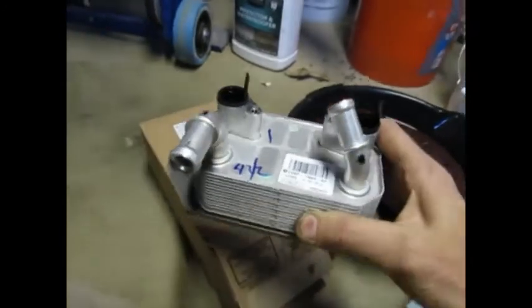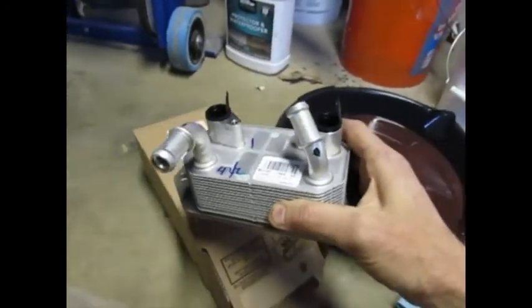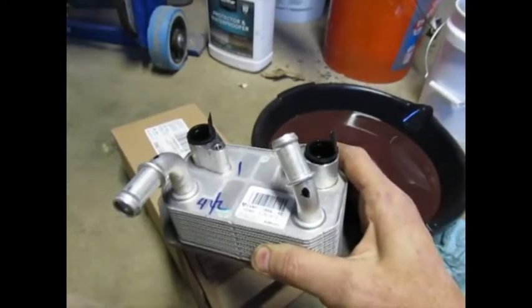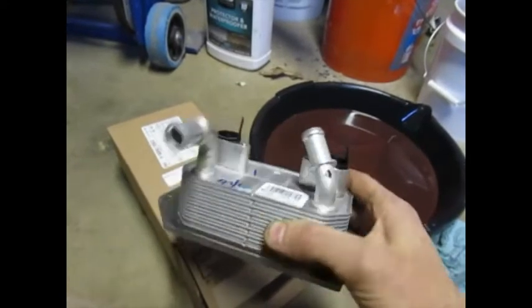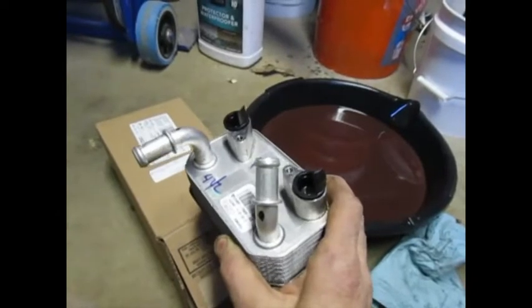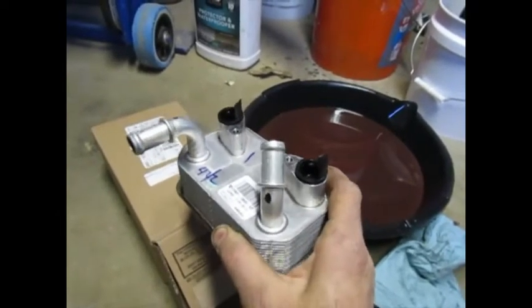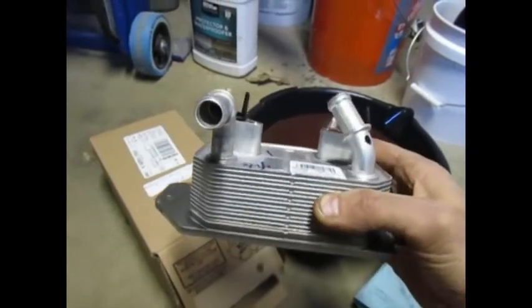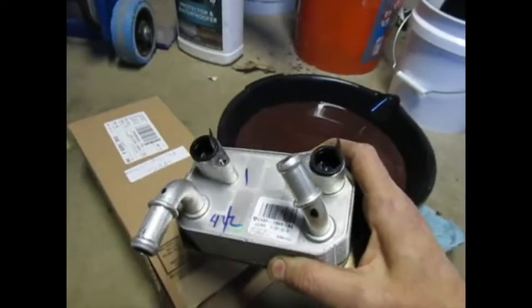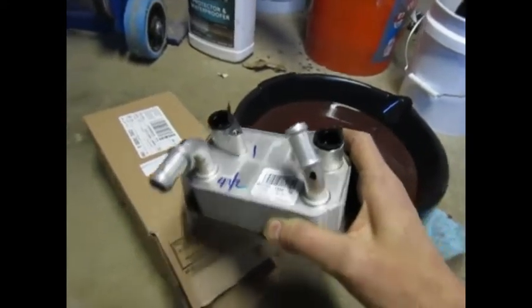On a 2013 and newer Ford Escape, it's not up by the radiator. It's tucked underneath the battery, on top of the transmission, almost underneath the windshield — way back there. It's accessible but it's tight. You've got to take out the battery and take the cowl off. I'm going to show you the process. The only reason I'm putting this video up is because there's not a lot on the web or YouTube about newer Ford Escapes past 2013.